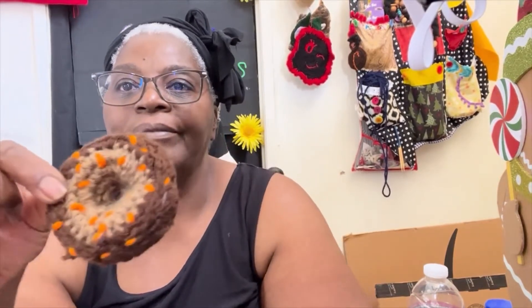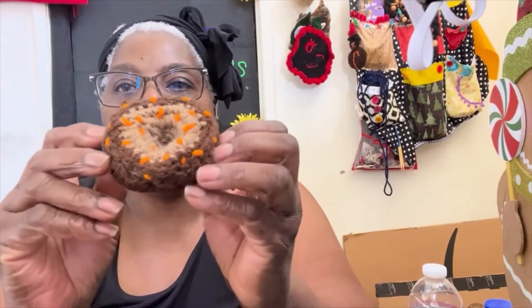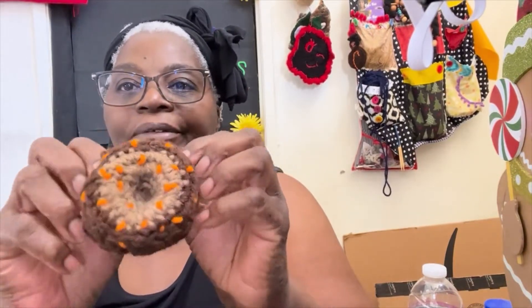Here is another one. This donut has a magnet because I had put this on the refrigerator — I guess I'll put them back on there. This is another chocolate donut with buttercream frosting and orange sprinkles. They look so yummy! This is the only kind of donut that will not make me fat. Yummy!